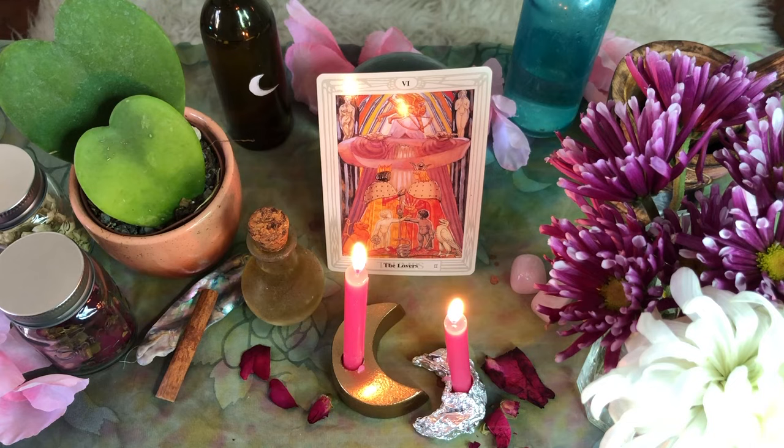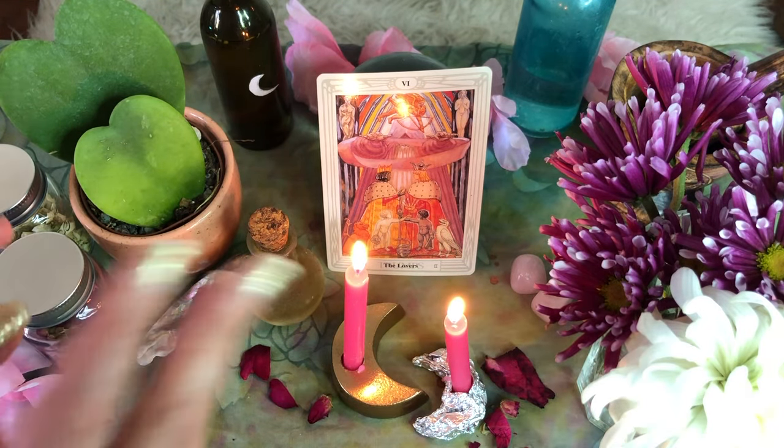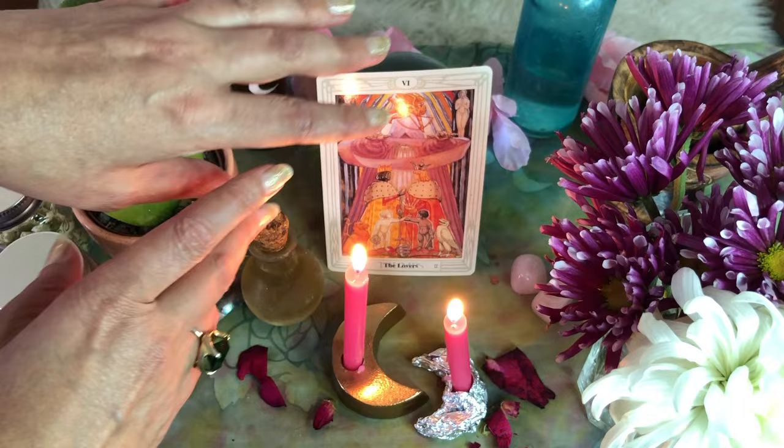If you enjoyed this video, be sure to like it and subscribe to our channel. You can also click on the link below to our blog where you can learn so much more about altars, spells, rituals, and all things magic.